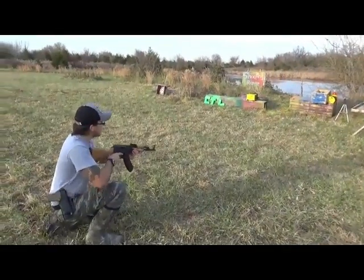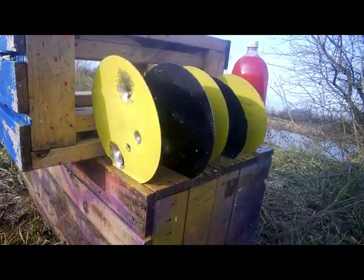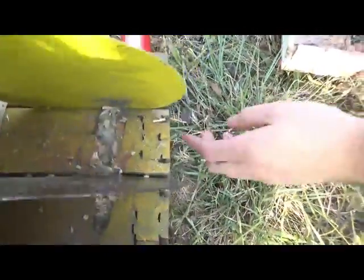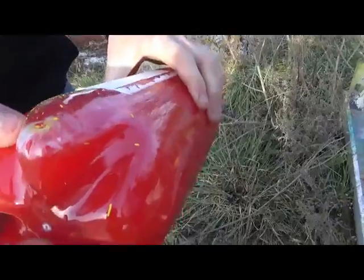AK-47 7.62x39 on stainless steel plates: through it, big hole, bigger hole, stopped on the last plate. It almost cracked the bottle behind it — it actually cracked the bottle because it hit so hard.